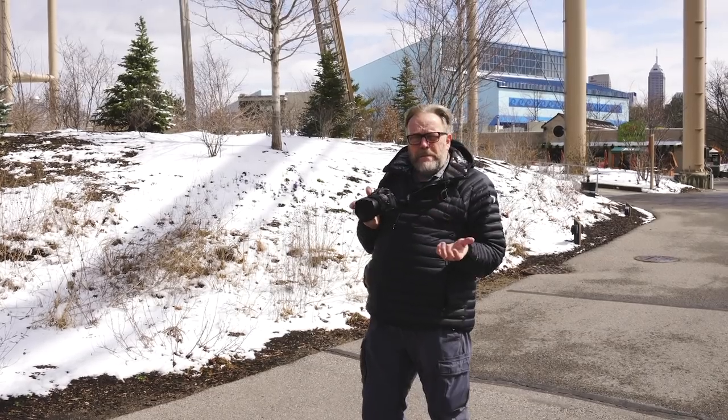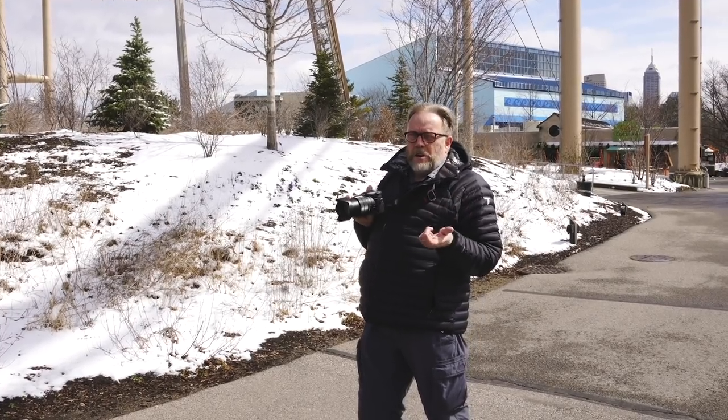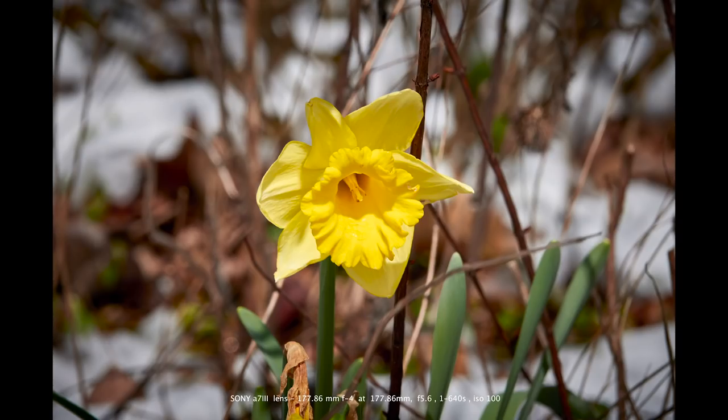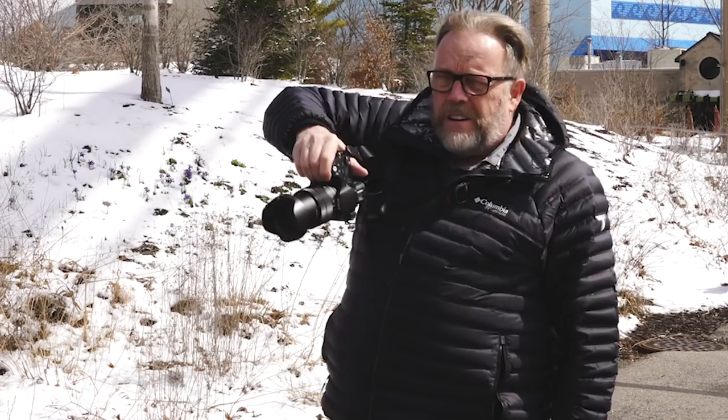I felt like when I was going to be coming out here photographing, I'd miss my A7R III or the A9 and the big lenses with their capabilities. But looking at my images on the back here, I've been very surprised. More than anything else, it's got a big, deep grip, so it holds my hand very nicely.